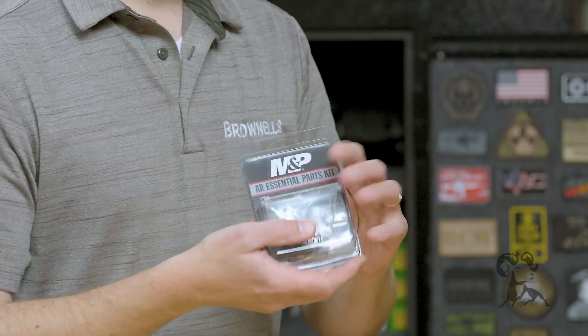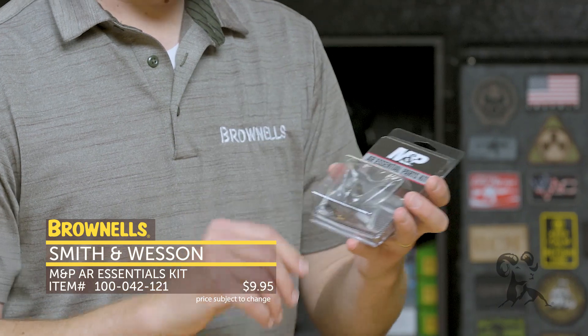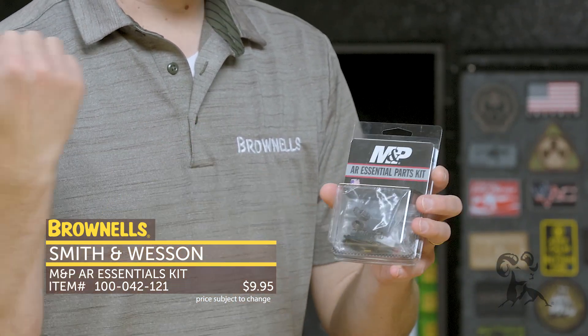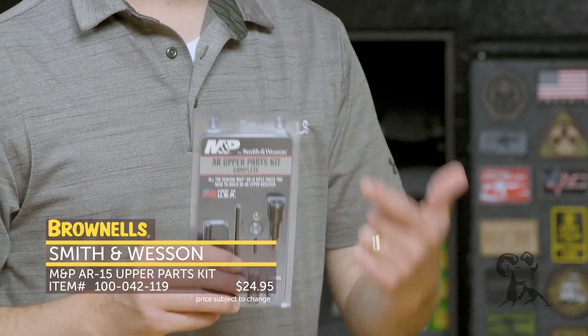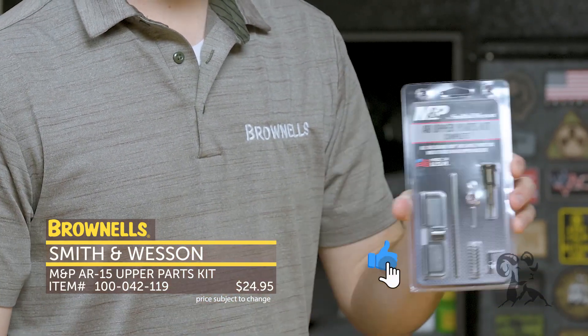Right here we've got the AR essential kit. This is more of a repair kit, or something you want to have in your range bag — some stuff that might commonly break, install wrong, or go flying. That's a handy little backup kit. And then if you're buying upper receivers from Brownells a lot of them are stripped, so you're going to need something like this — this is an upper receiver completion kit.